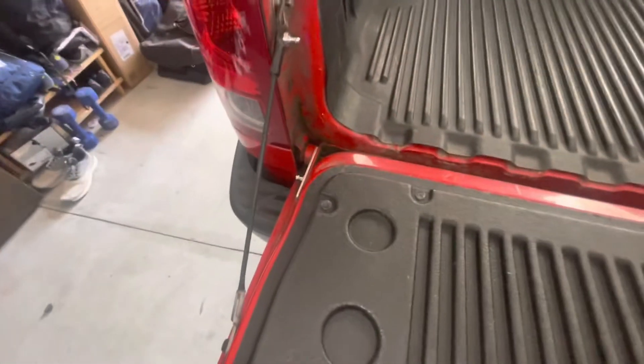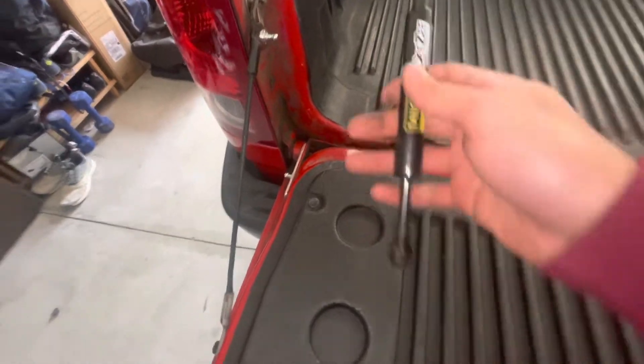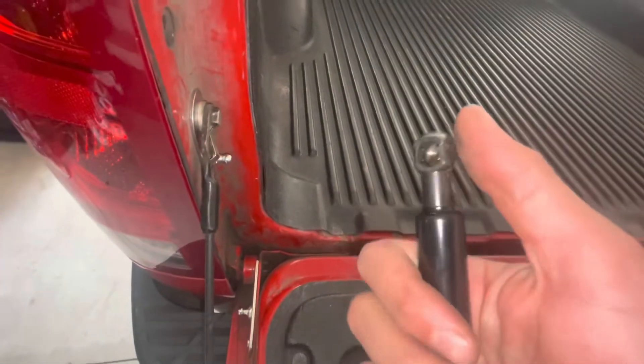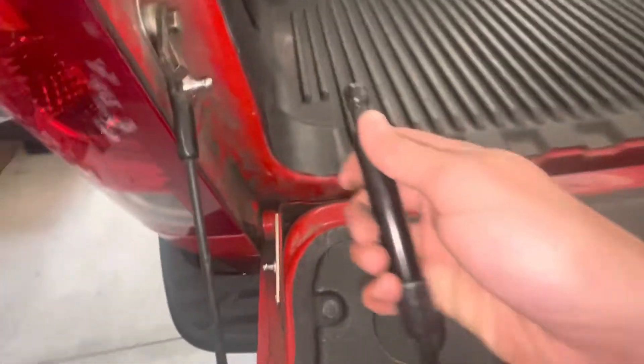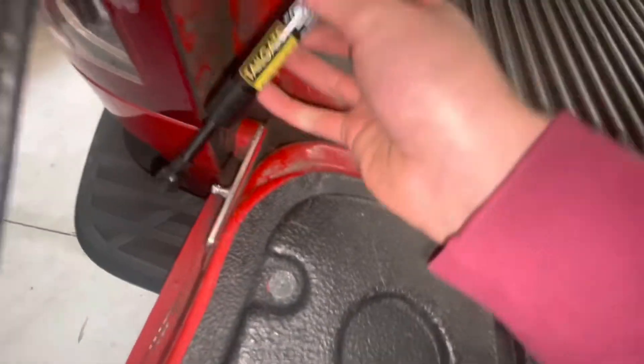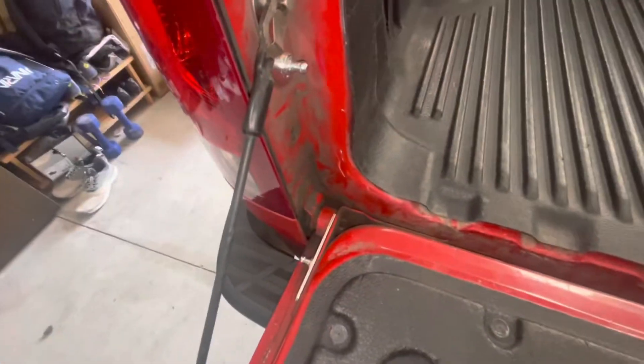Now we gotta install the shock. This part with the smaller end — technically it's a bigger opening — will go on the top, and that end will go on the bottom. I can't do this one-handed, so let me get back to you. Okay, there we go — there it is.